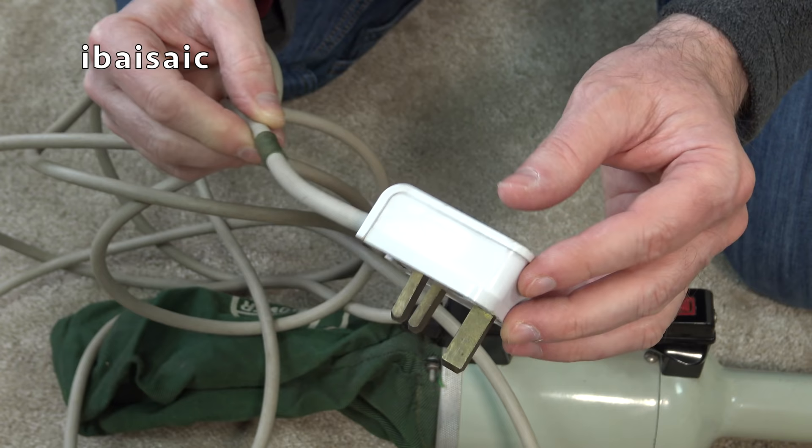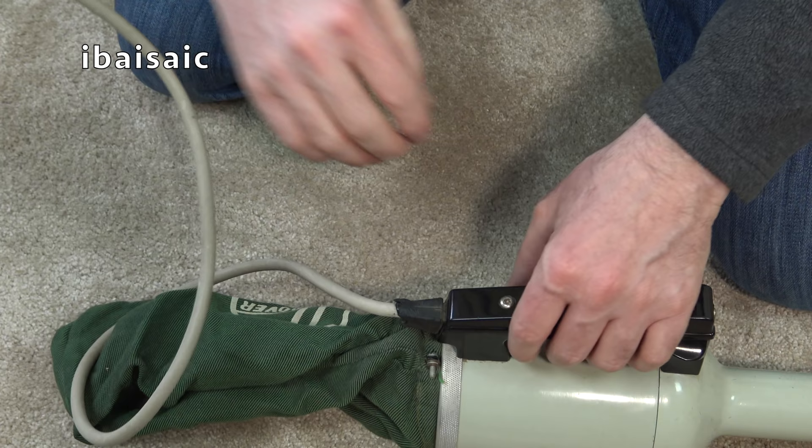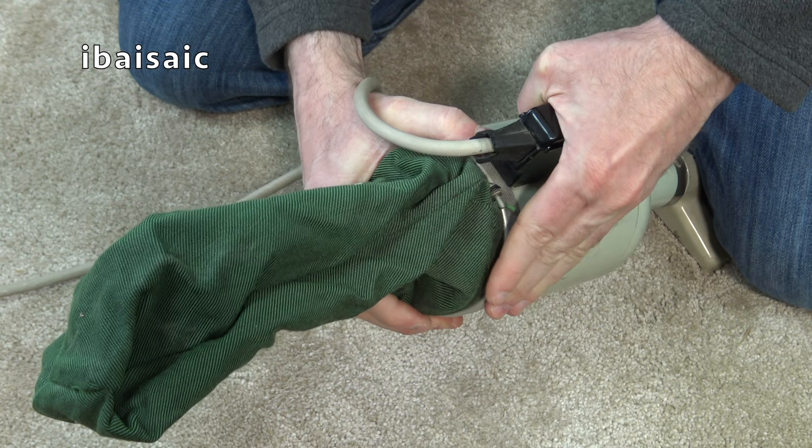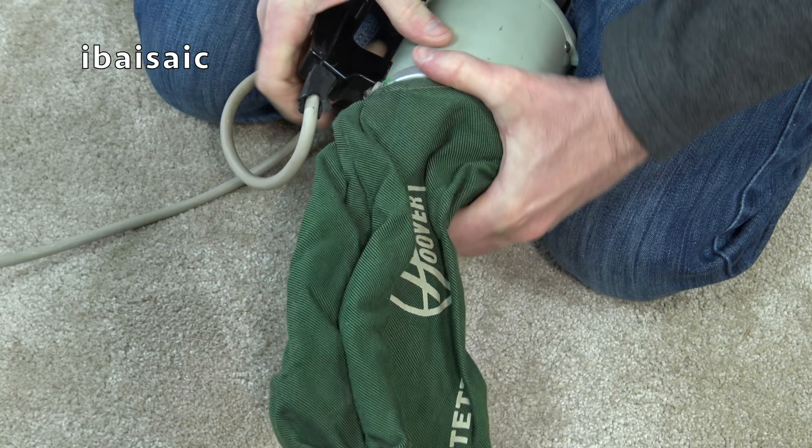I wonder what fuse they've put in because 13 amp for this is a bit high. We'll see what wattage the motor is if I can read the rating sticker. To empty the Dustette you just twist the back of the locking ring. I think it goes towards me - it's going to be a bit stiff.